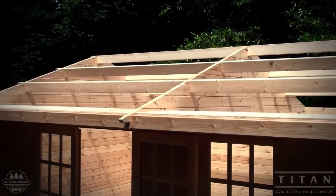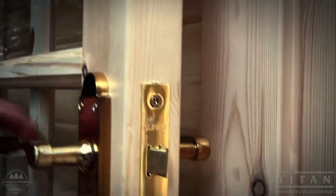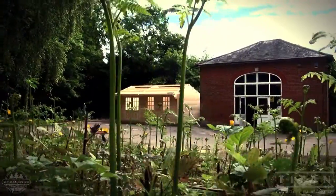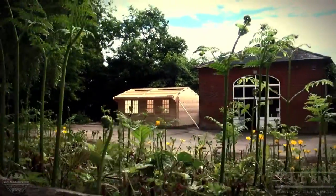This particular building will be used for a meeting room at this outdoor pursuit centre. Whatever the size or shape, we can bespoke the building to your needs.